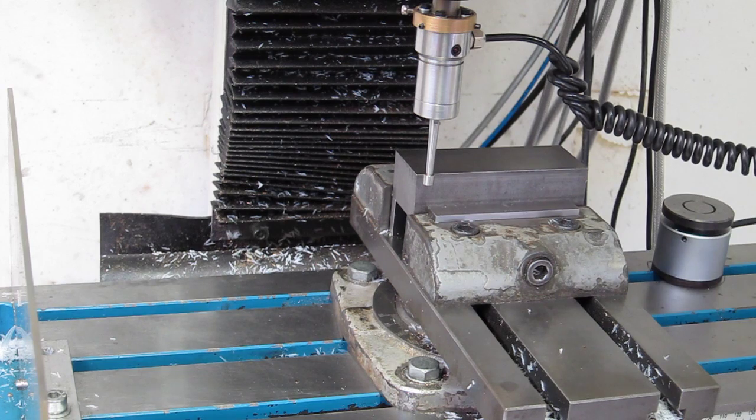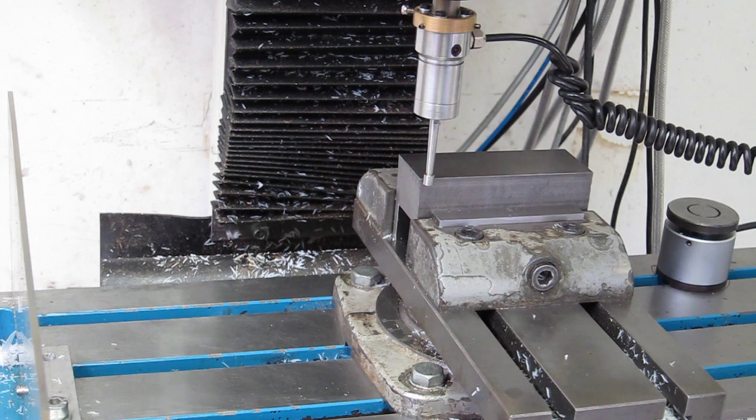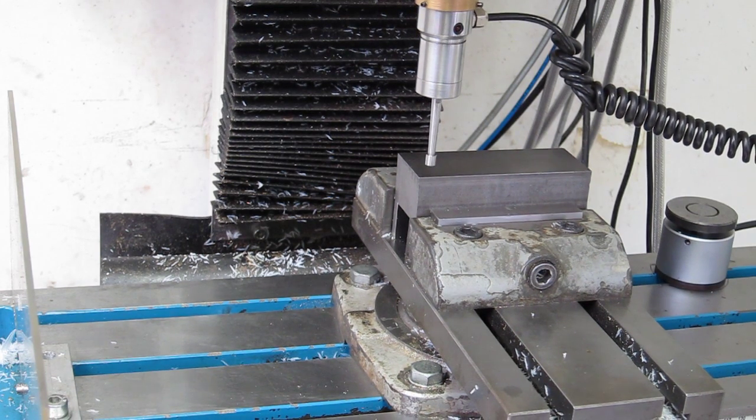It finds the edge, clears, fast probes, backs up a little — and there you go, very simple.